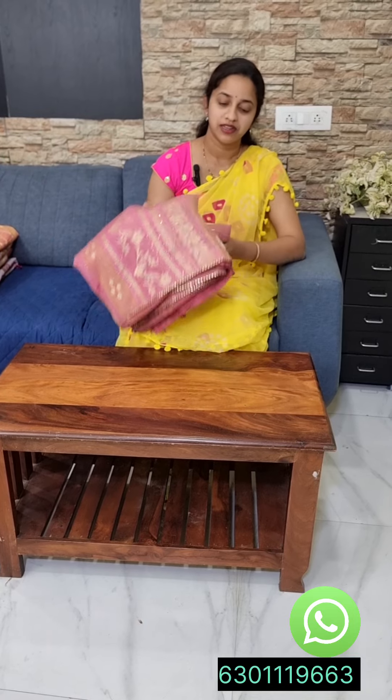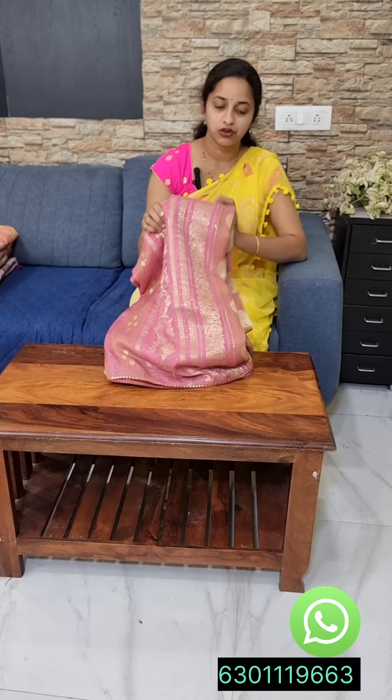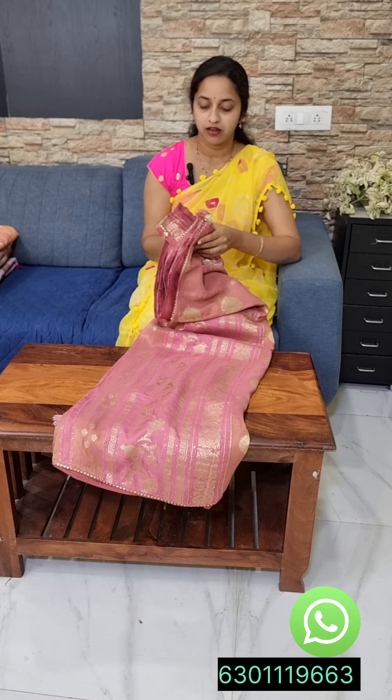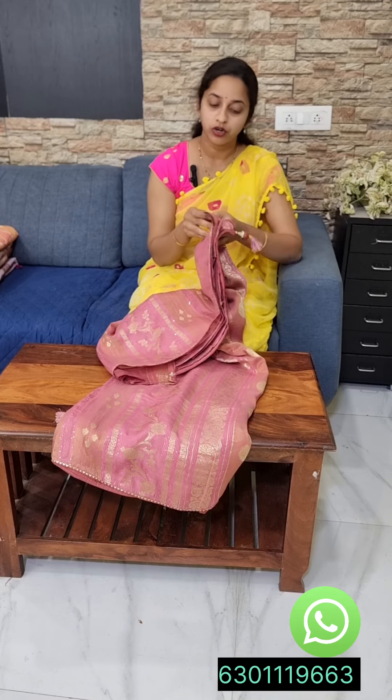First, it is a good onion pink color. It is a pink shade. It is very good. It is pure fabric, very good. The premium color is a munga silk.